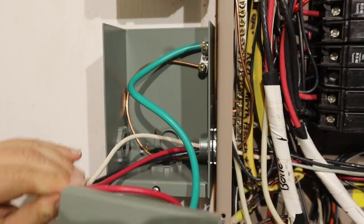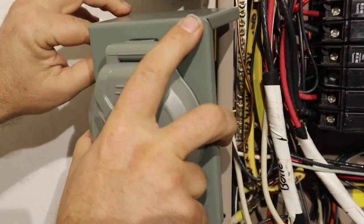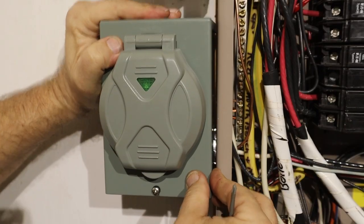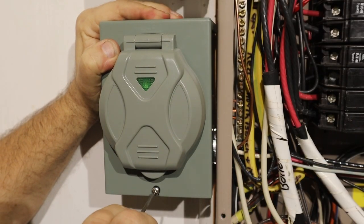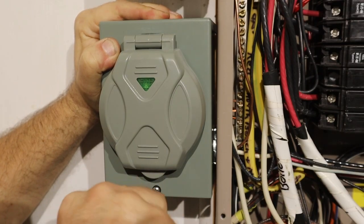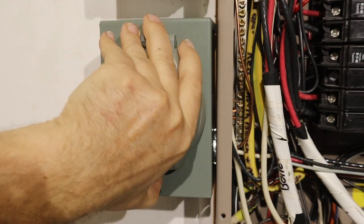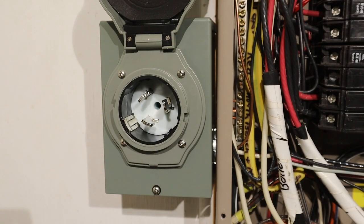To install the cover, tuck away any extra wire, hook the top of the cover on the top of the box, and slide the cover behind the screw. Tighten down the screw to hold the cover in place. We're now complete with the wiring and installing the generator input box.